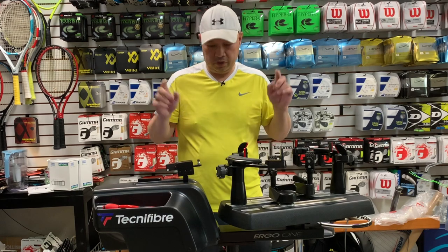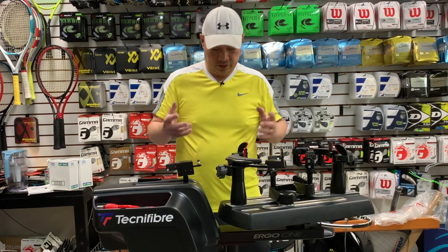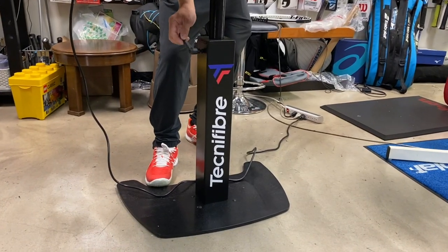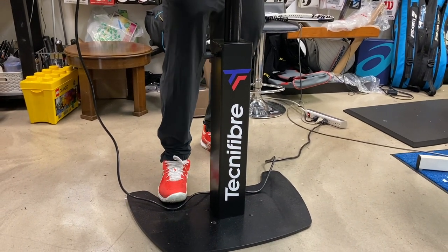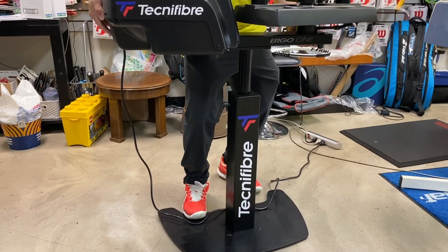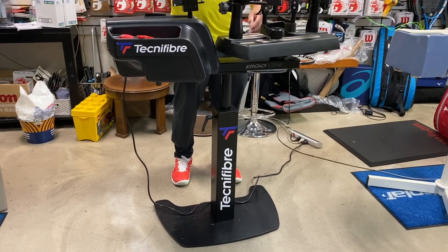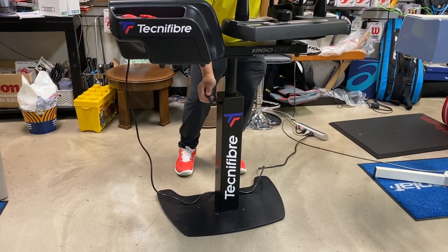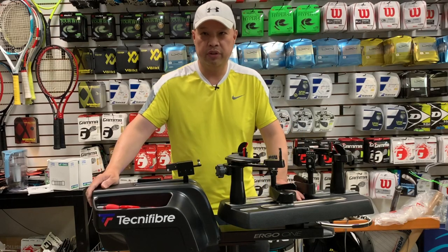The first thing I want to go over with this machine is how to raise the height. I spent probably ten minutes loosening this, which is now loose. I had my feet stepping on the base and was trying to lift it to get it higher. Well, that's not how it works. After reading the manual, there's a hydraulic in this base — so as long as you get it loose first, this is what you do.